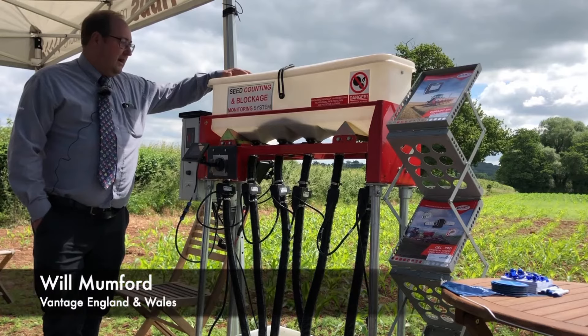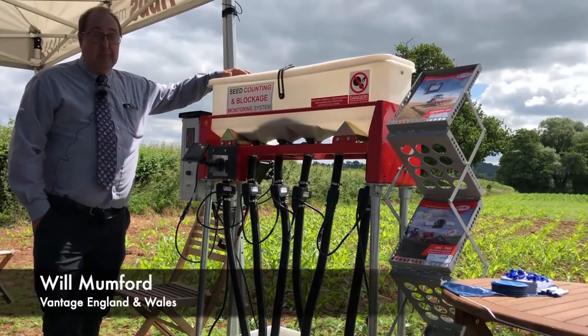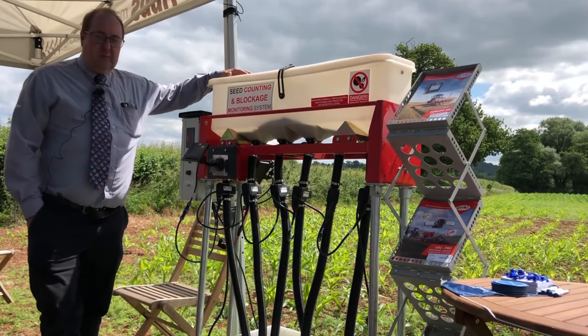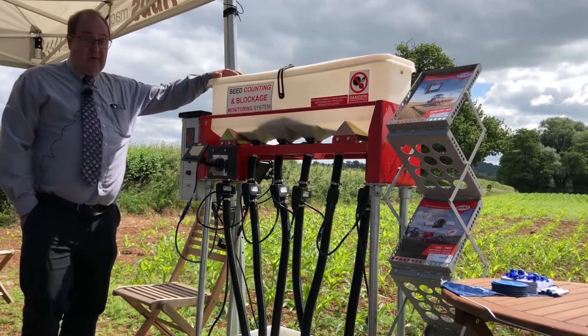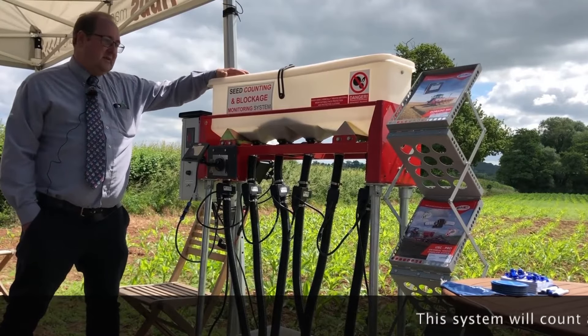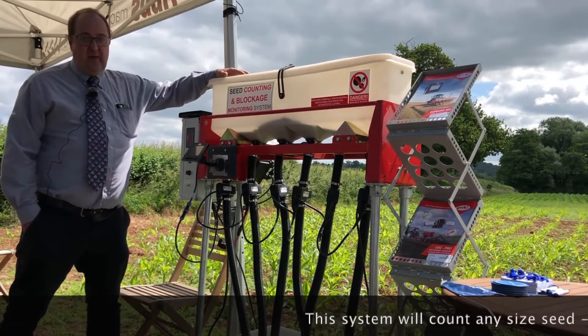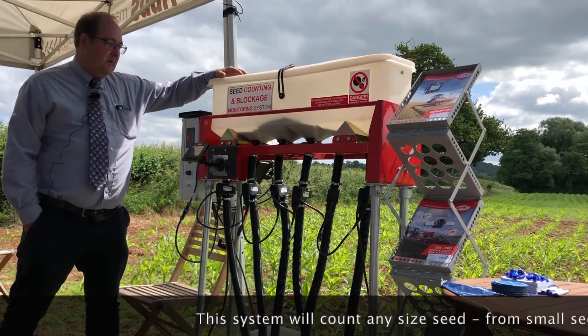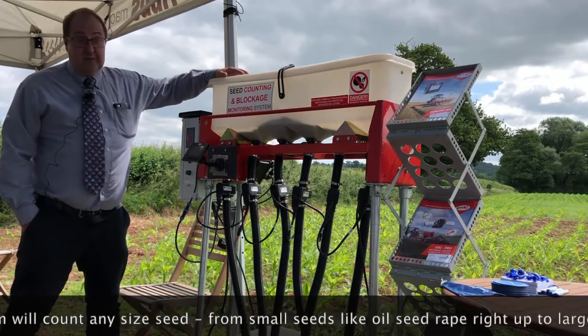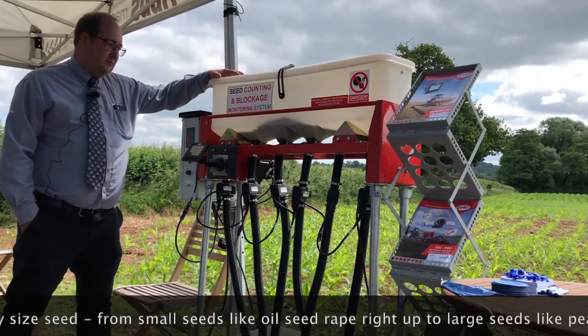Here we're demonstrating the seed counting and blockage sensor system from MC Electronics. We were approached by MC about five years ago to sell their products, and initially we spent a couple of years testing and did a little bit of refining with them. We found that we needed to make some changes for the UK marketplace, and as of two years ago we've started selling this product.